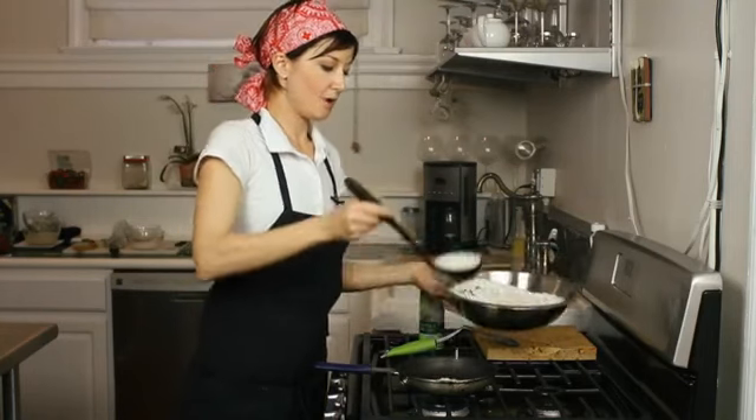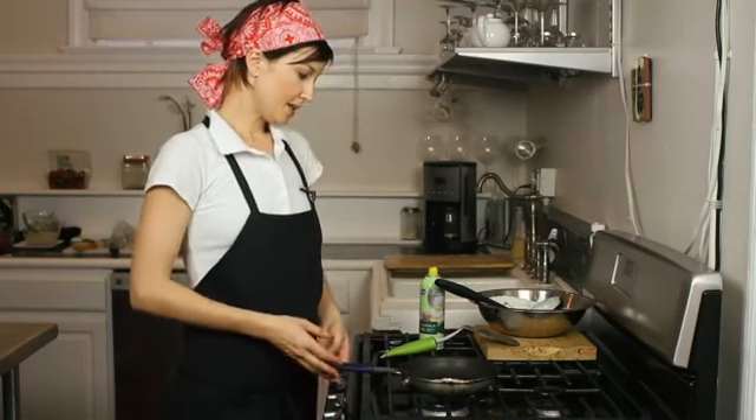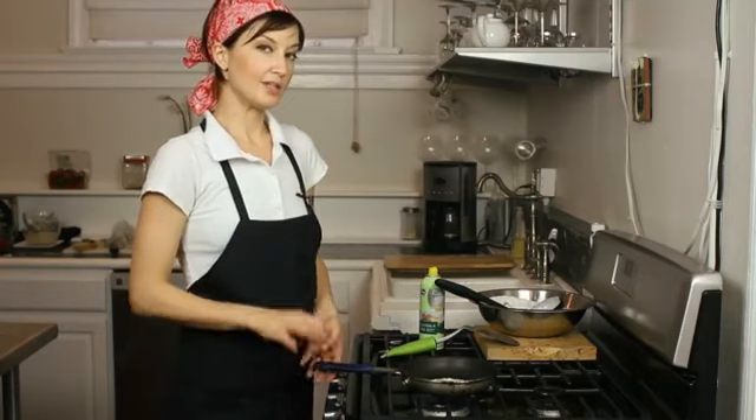I like to keep them kind of small when you're going to flip them — it's easier to control that way. So we'll wait until it gets to be a little bubbly on top and the sides are a little bit drier, so you know when it's time to flip.